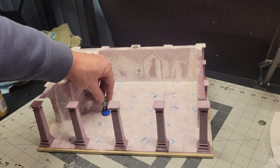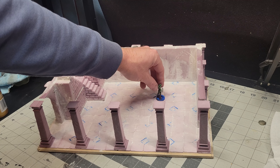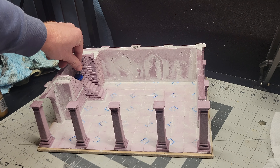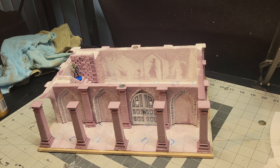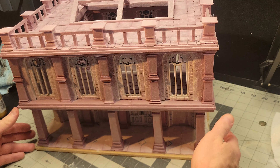Here you'll notice a little stone staircase I built to go from the first floor to the second floor, and there's also a little brick room in the back corner that's actually going to be the head librarian's office. The office is accessible only on the second floor, and it will have an elevator that leads down into the secret archives.